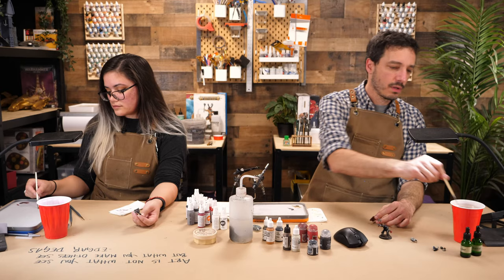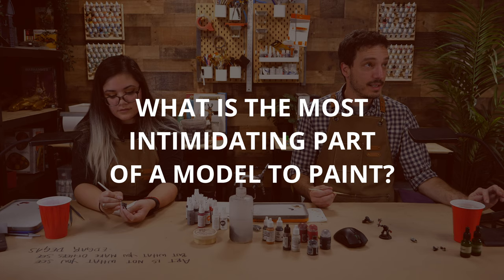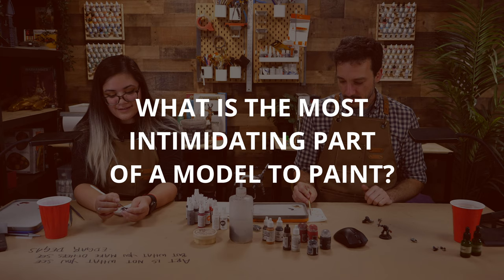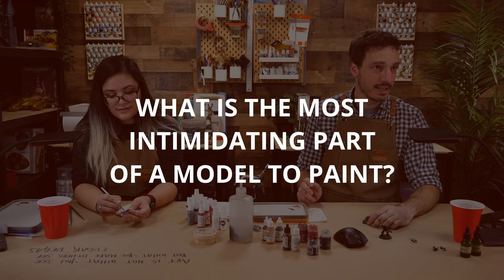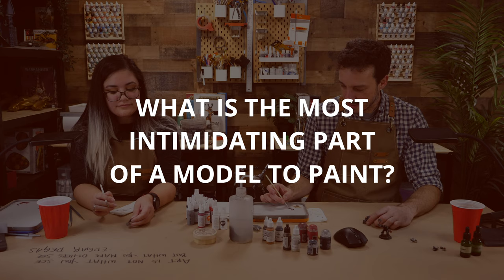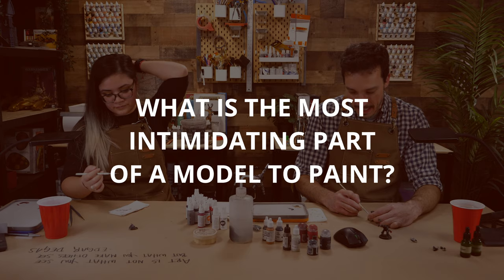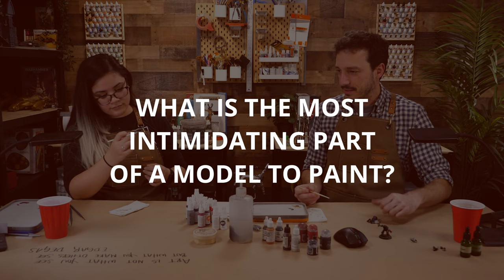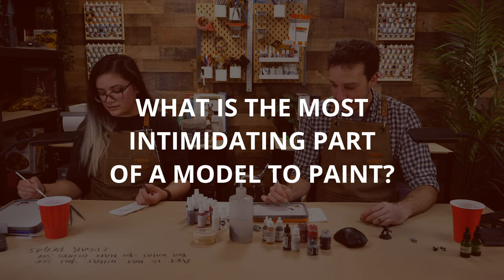We have a thought for the day that we talked about before the show. Today's deep thought: what is the most intimidating part of a model to paint? We decided on this question because I think for a lot of people, cloaks and cloth can be very intimidating. Like I was saying earlier, I've certainly never done this — partially because it's intimidating, partially because if you're painting 2,000 points of a new army, this can feel like 'I don't need to go there just yet, I'll come back to this level of detail later.' This would be something you'd do on your character models — a centerpiece. We're both painting centerpiece models today — very appropriate.